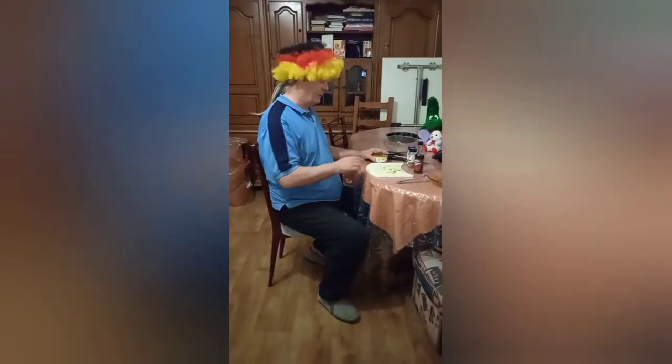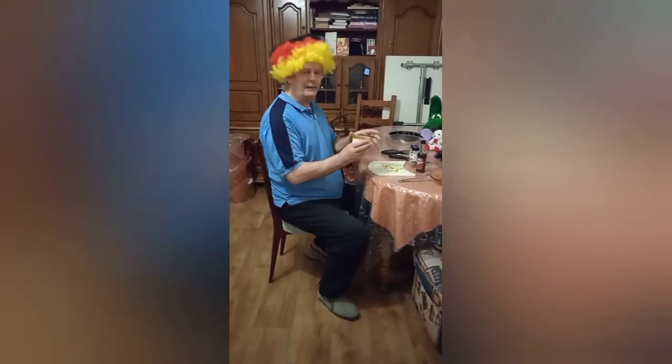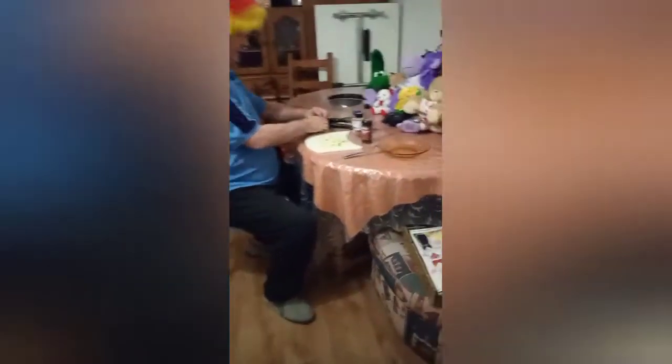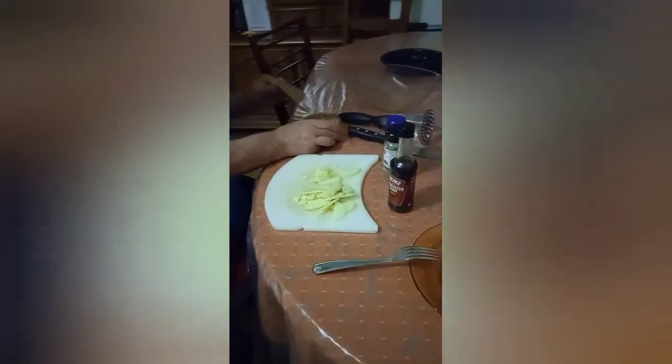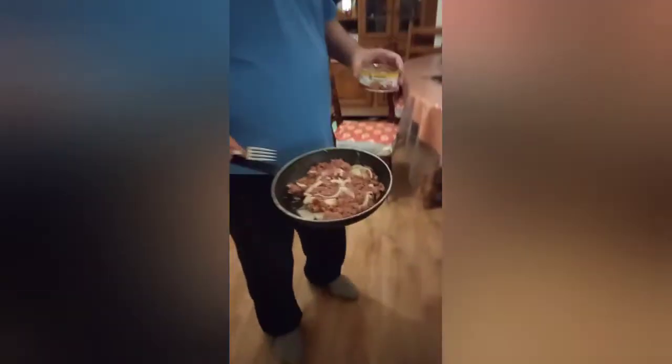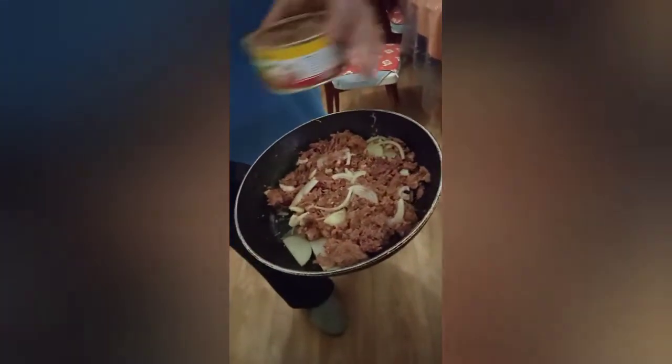So now the potatoes are boiling. We have the onion already sliced and the famous corned beef. This is what gives the corned beef pie its taste — the corned beef. We're going to put all this in the frying pan and fry it. Then we'll be back and add everything together. And of course, if there's anything left, give it to the cats.